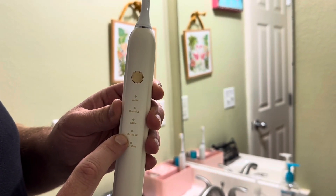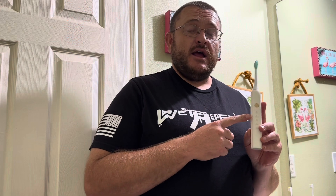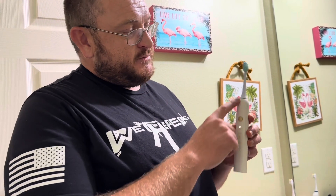The five modes are: clean, sensitive, white, massage, and gum care. Turning it on — it's on cleaning mode. The continuous vibration for cleaning your teeth.